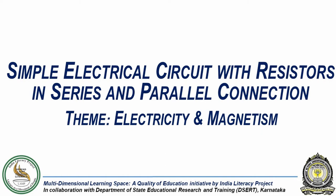In this experiment we will see how connecting resistors in series and parallel connections impacts the current flow in a circuit.